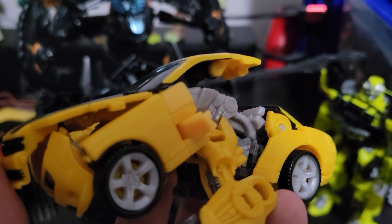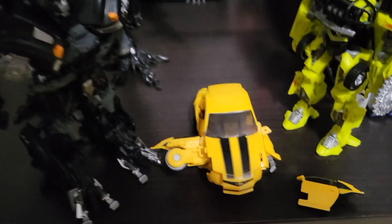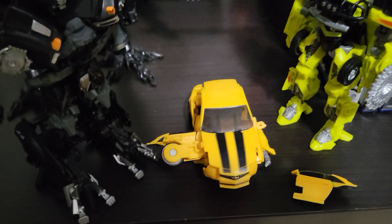So yeah, now it's just gonna transform without a door. Now you can see the color matching is terrible. That was eventful — good job, Hasbro.